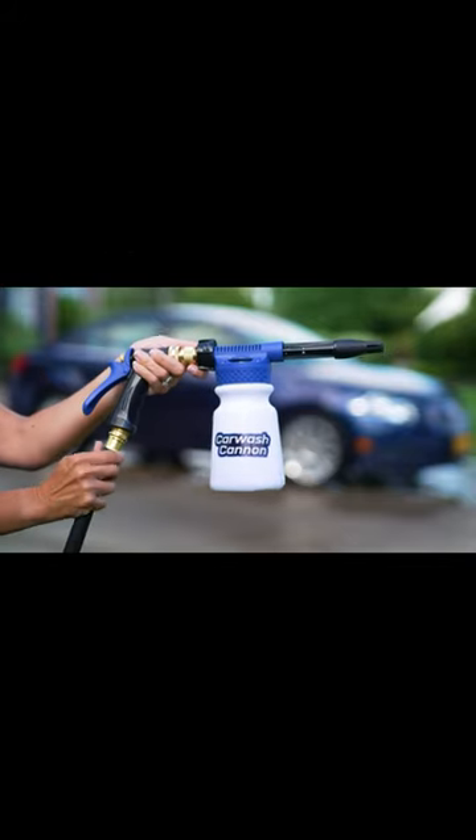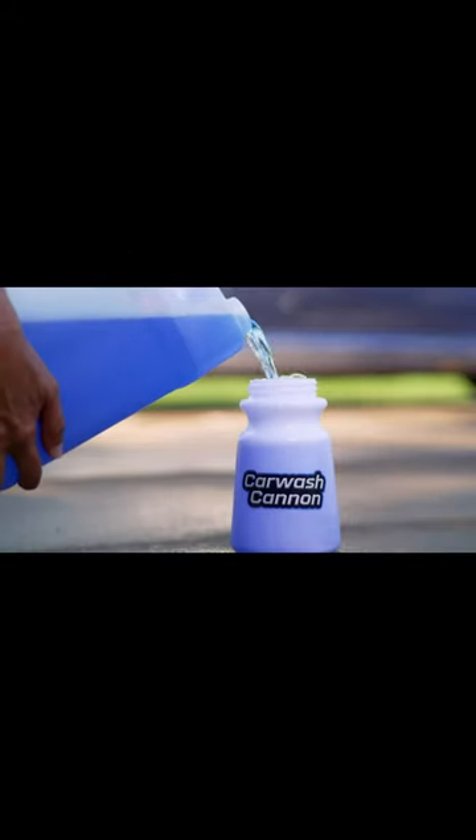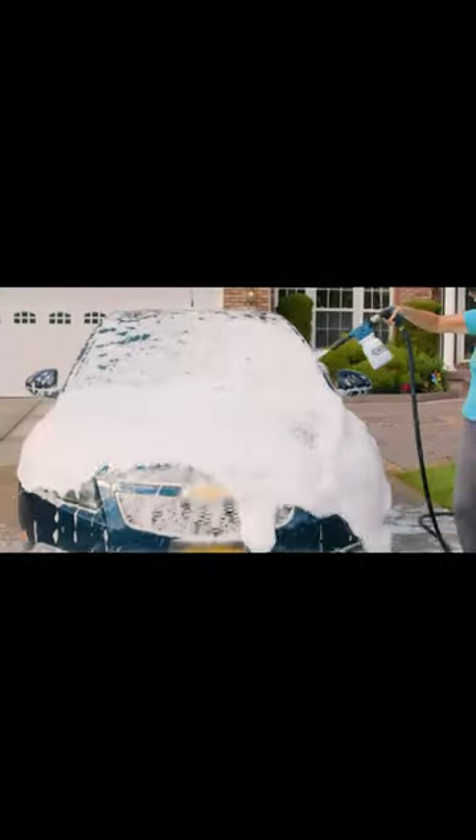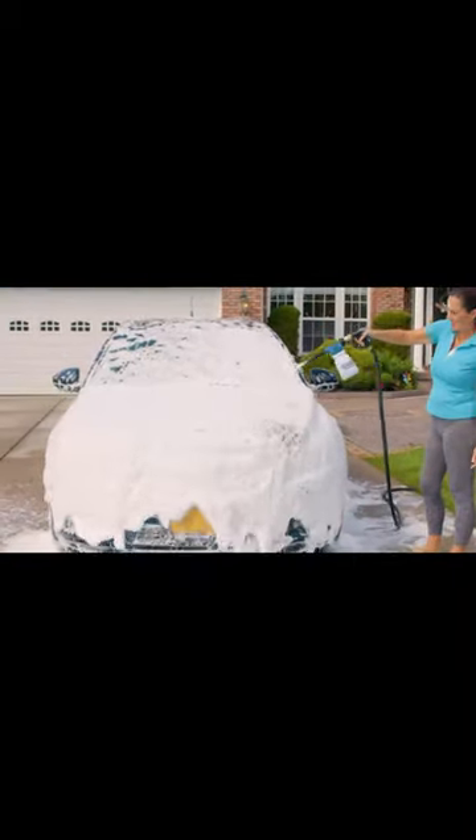Simply attach the Car Wash Cannon to a garden hose, add liquid soap, then spray your dirty car with a thick cleansing foam. It's so powerful your entire vehicle will be covered in seconds.